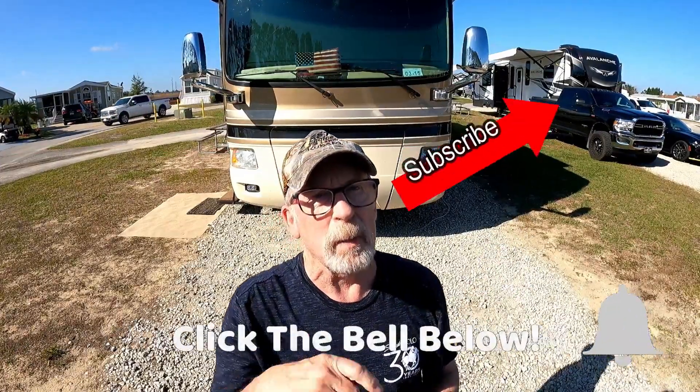Thanks for coming along and watching this episode of Down the Road We Go. If you enjoyed the episode, make sure you subscribe and click the little bell so you'll be notified every time a new video comes out. If you liked our videos, please share it because there may be other people that would enjoy it too. Thanks again for coming along as Down the Road We Go.